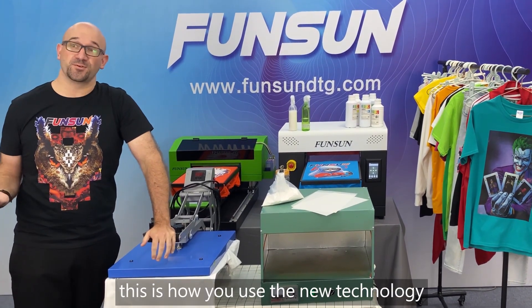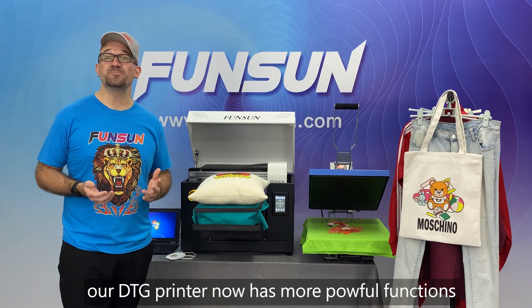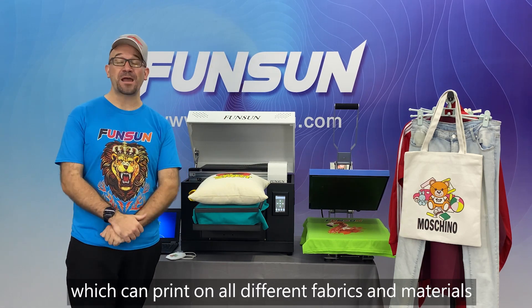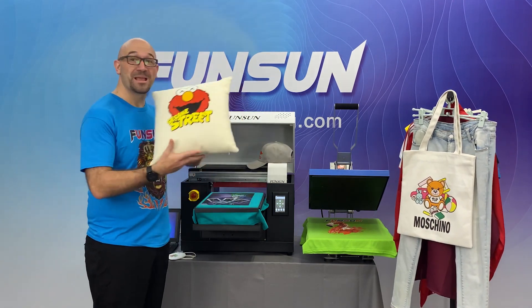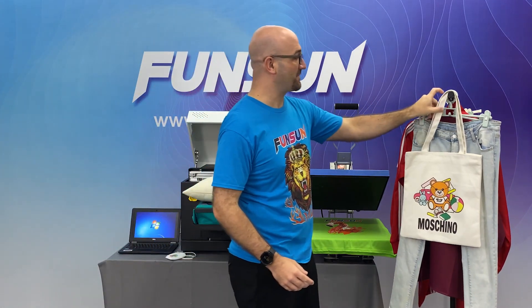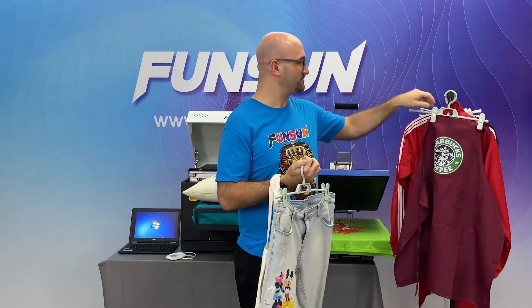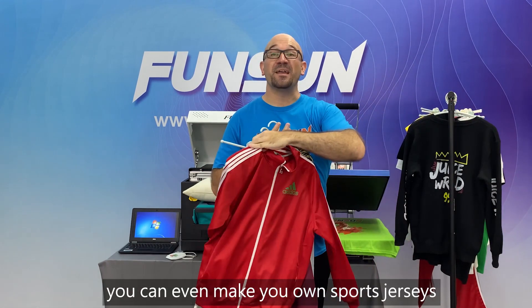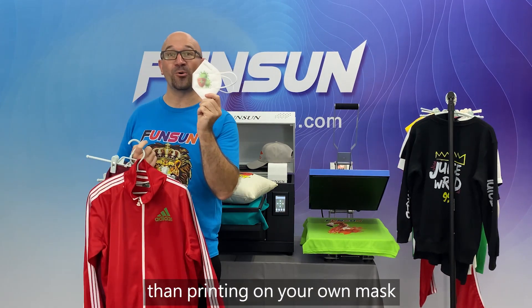This is how you use the new technology. In addition to printing directly on t-shirts, our DTG printer now has more powerful functions and can print on all different fabrics and materials — such as hats, pillows, bags, jeans. You can make yourself a nice apron, or even make your own sports jerseys. And in today's time, what could be more fashionable than printing on your own mask?